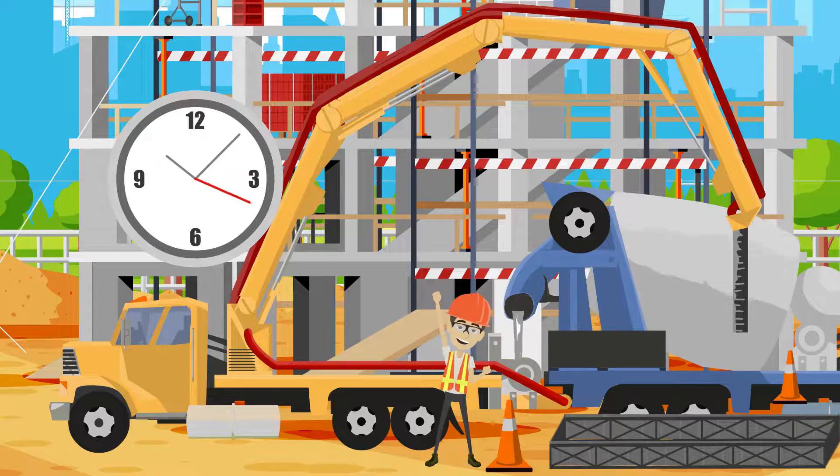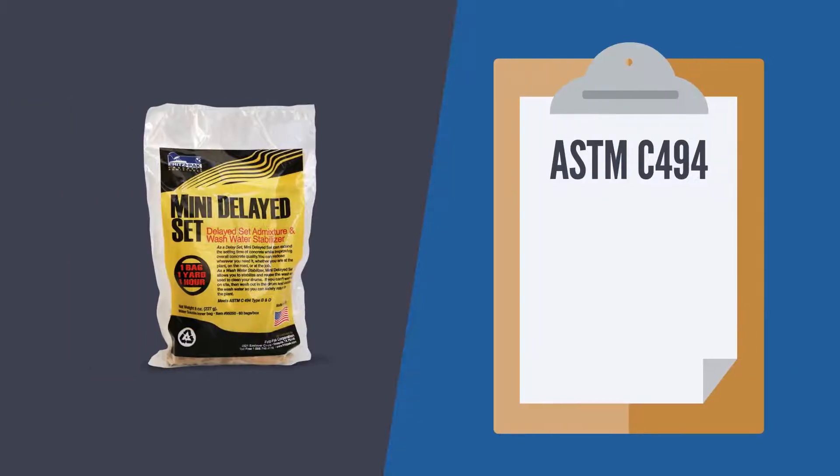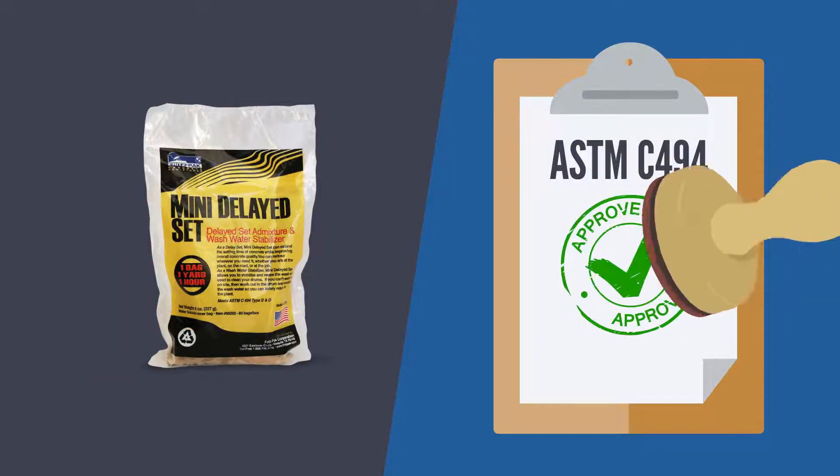Using Mini Delayed Set to recirculate the boom provides even more protection against damage to the pump while you wait for things to get back on schedule. And Mini Delayed Set is ASTM approved and certified, so you can guarantee it will not harm the concrete.